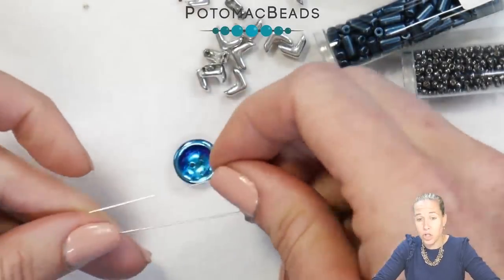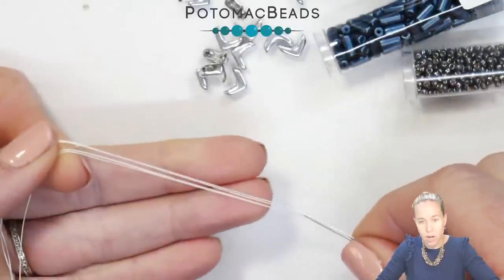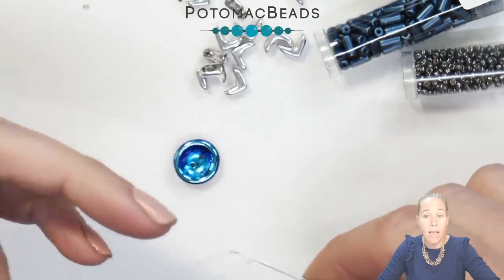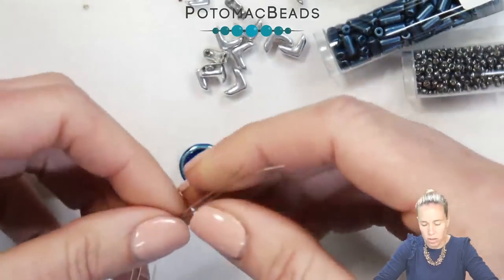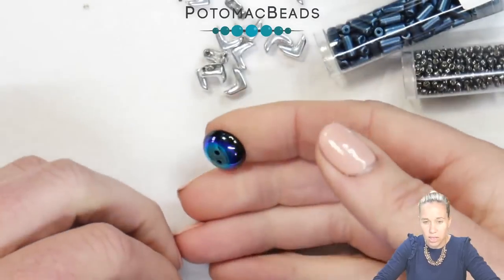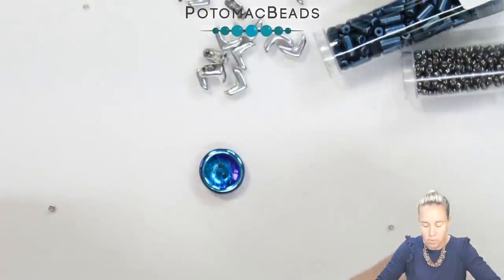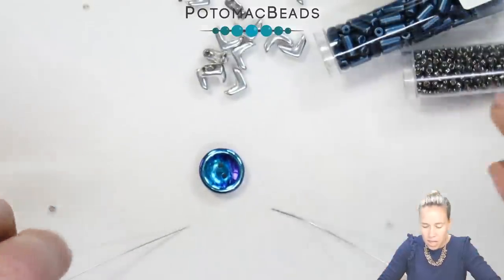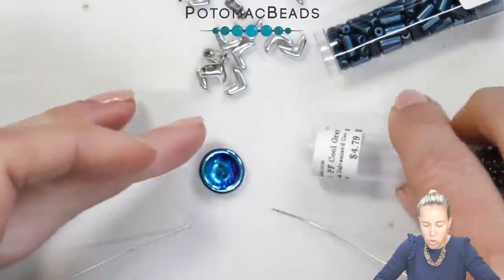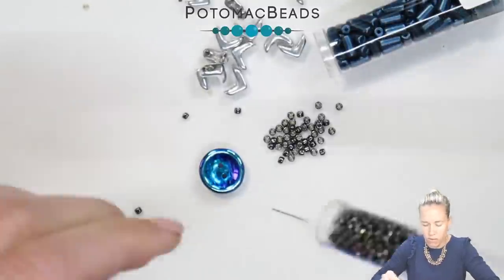We're going to begin by using two needles. I have two needles on some white Wildfire beading thread in .006, about five to six inches of that thread. I have a cut button here in the Jet AB. It has that nice kind of iridescence. I'm going to grab some 11-0 seed beads — I'm using the Toho Permafinish Cool Gray, very close to the Miyuki Hematite color too, if you have that.